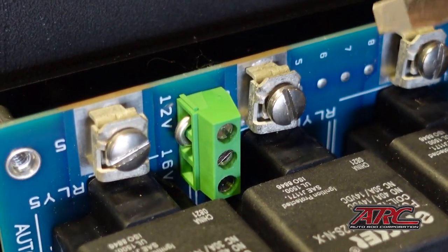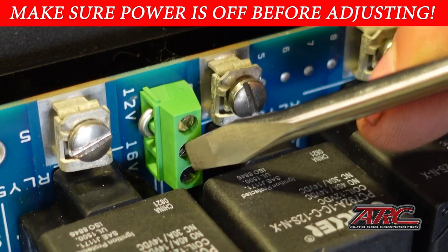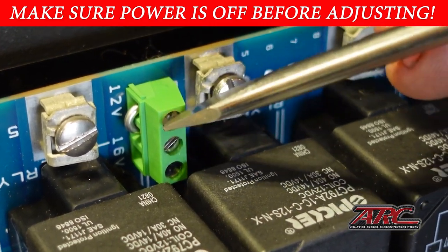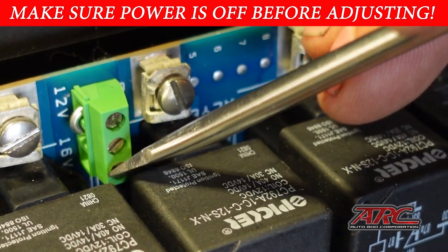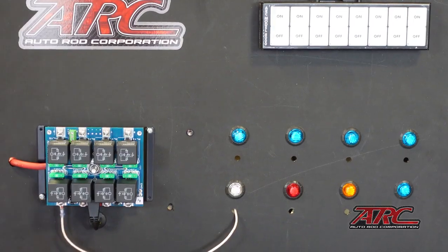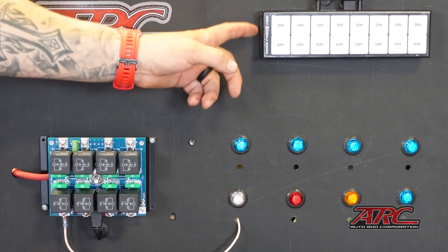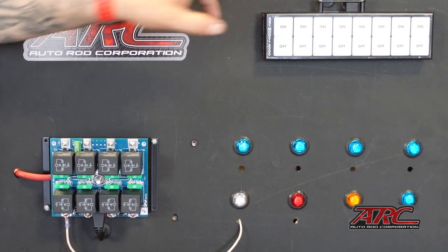For you 16-volt guys, be sure to change this jumper wire from the 12-volt down to the 16-volt selection. All you have to do is loosen these two screws, slide the jumper down, and tighten them up. I'm going to go ahead and install the rest of these circuits, and then we'll get into how to use the dip switches for momentary and master switches on the flat panel touch control.